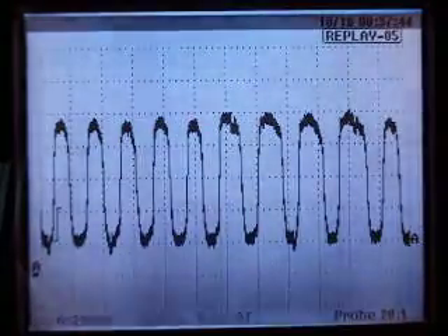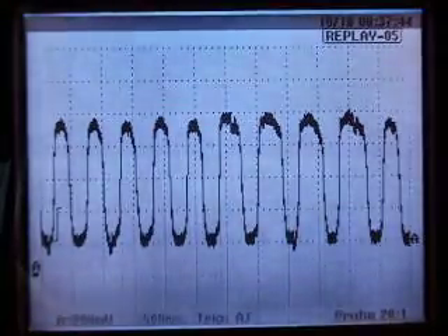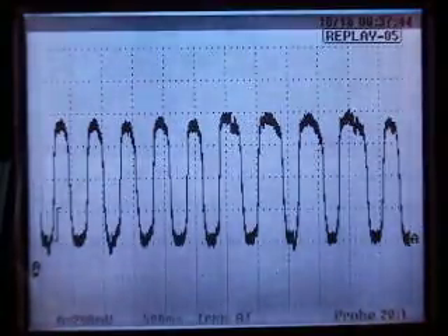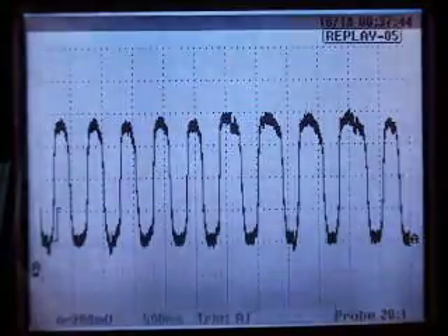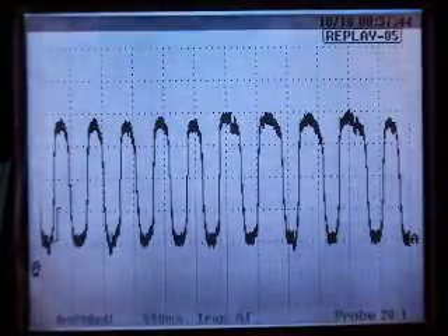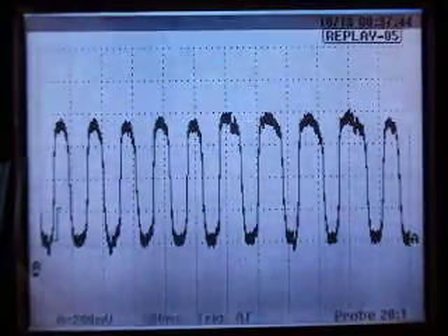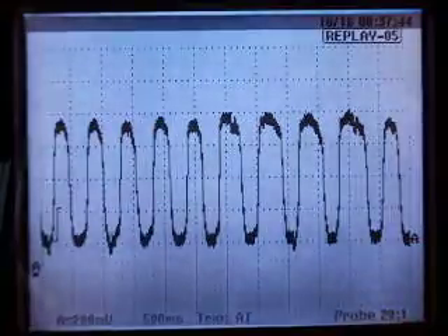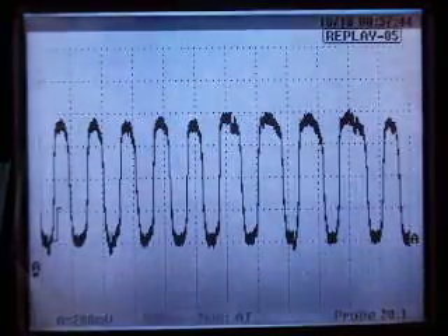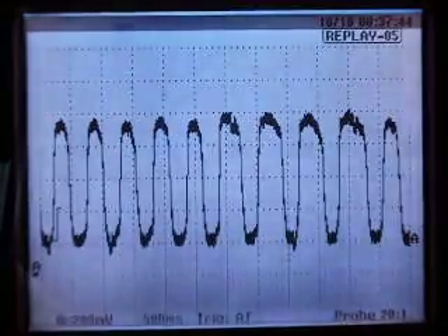We'll discuss all that on the second night of the class when you start using the lab scopes hands-on in the classroom. The scope has what they call a buffer — that's a recording device that records everything you're doing with it for a short period of time. All I have to do is press the hold button: it stops the screen where it is and holds that buffer, which is like a movie it made in its memory. Then I can go ahead and play back through that buffer, look at the pattern closely, and use the cursors to measure.